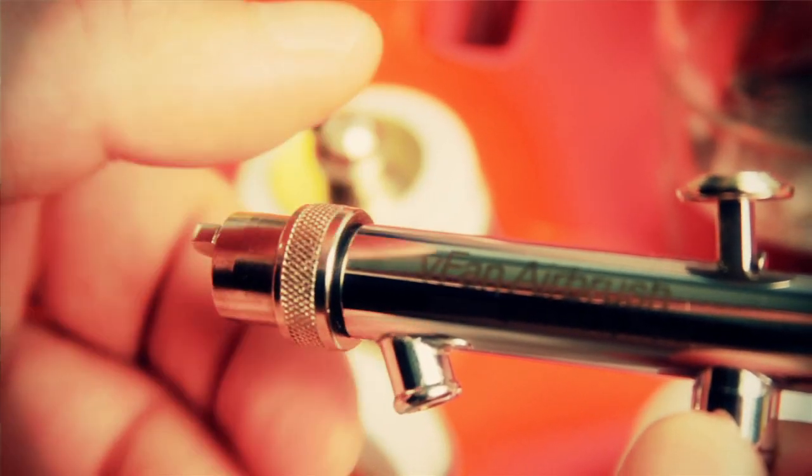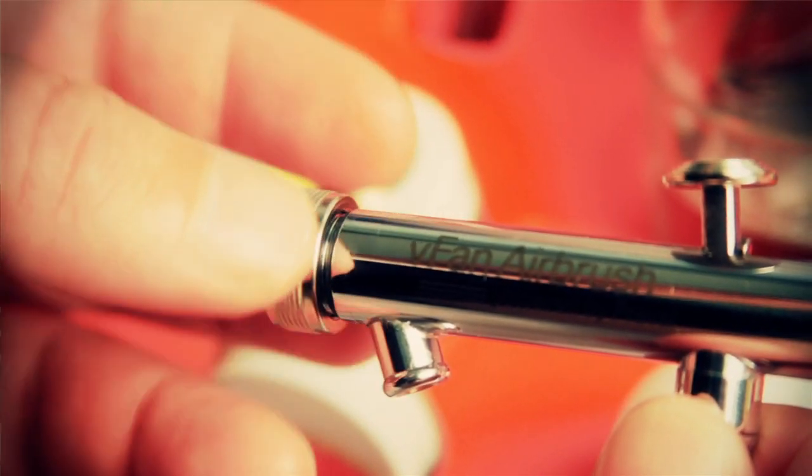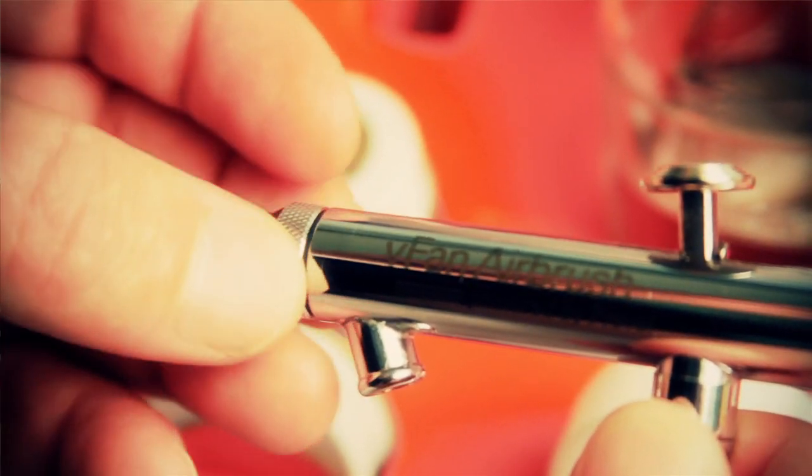The standard air cap is different in a lot of ways, but more importantly where the fan air cap is used for broad strokes, the standard air cap is used for more precision work. Simply twist off the 66 millimeter fan air cap and screw on the 66 millimeter standard air cap.